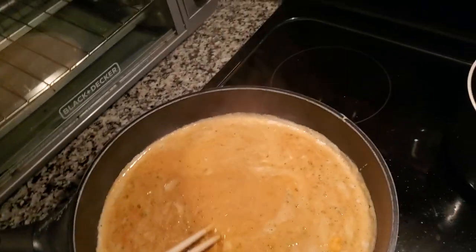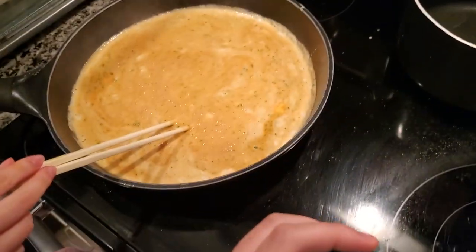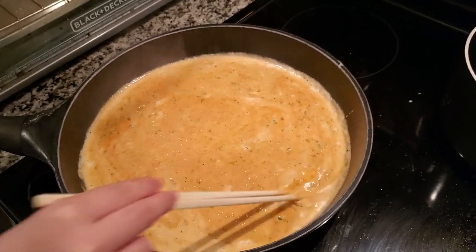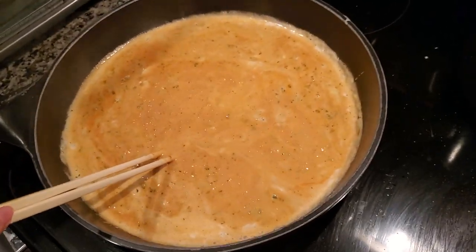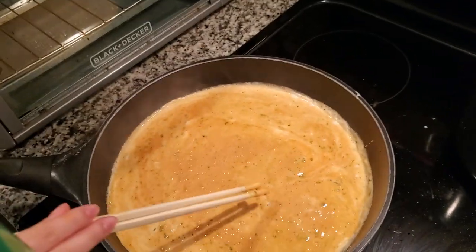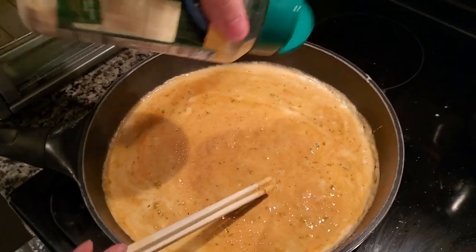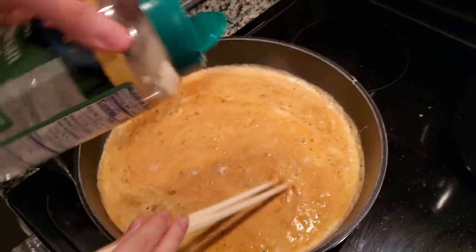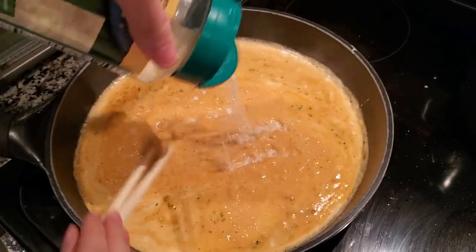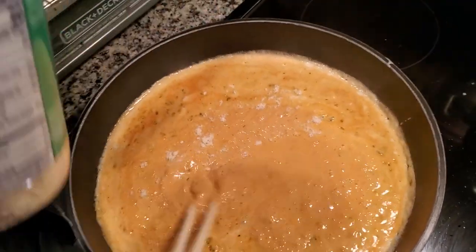Now that it's already heated up, grab some Parmesan cheese — this is optional, but it makes it better. It doesn't hurt if you already have it. Let's put a little more in, one last time — that's good.